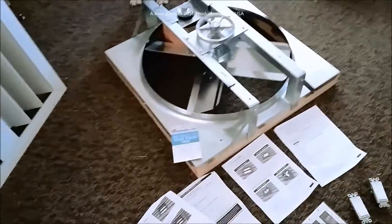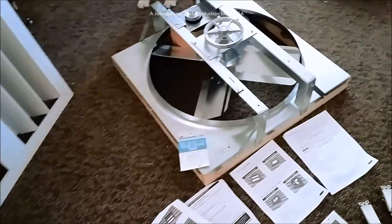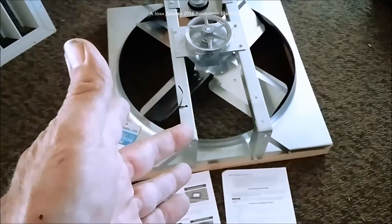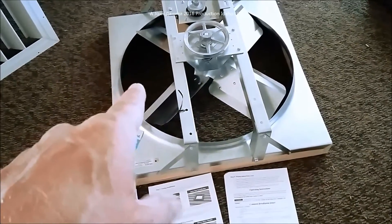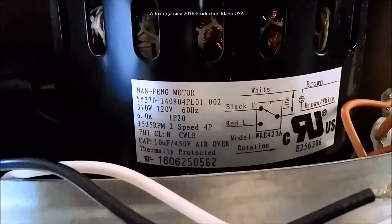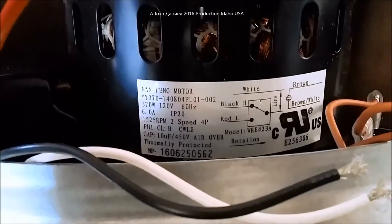I'm going to be installing in my house what is called an attic fan or ventilator, and it comes with a louvered set. You can get these from Northern Tool or buy them from eBay or Amazon. This unit right here was only $137 delivered — it's a 24-inch span. It uses right at a half-horsepower motor, a typical Chinese motor, and it's two speeds.